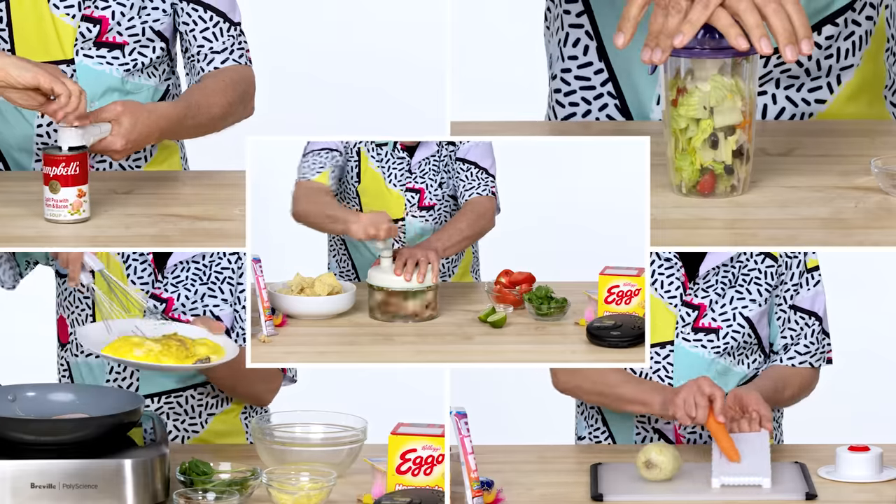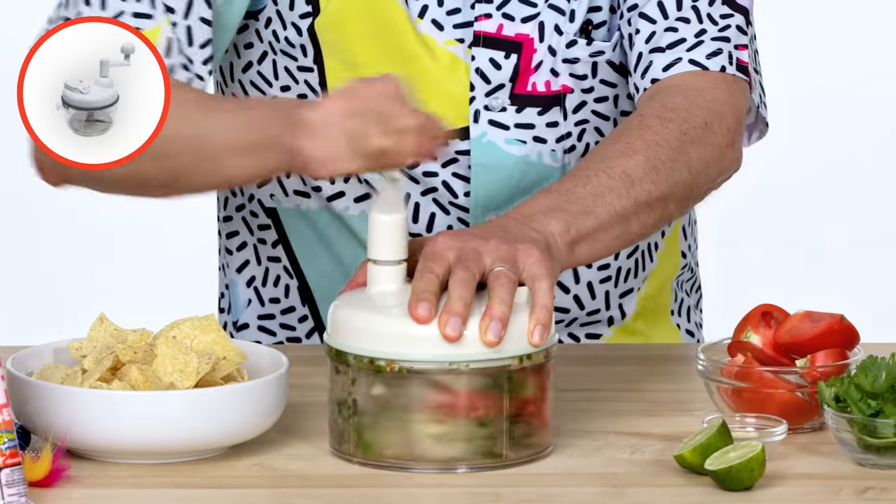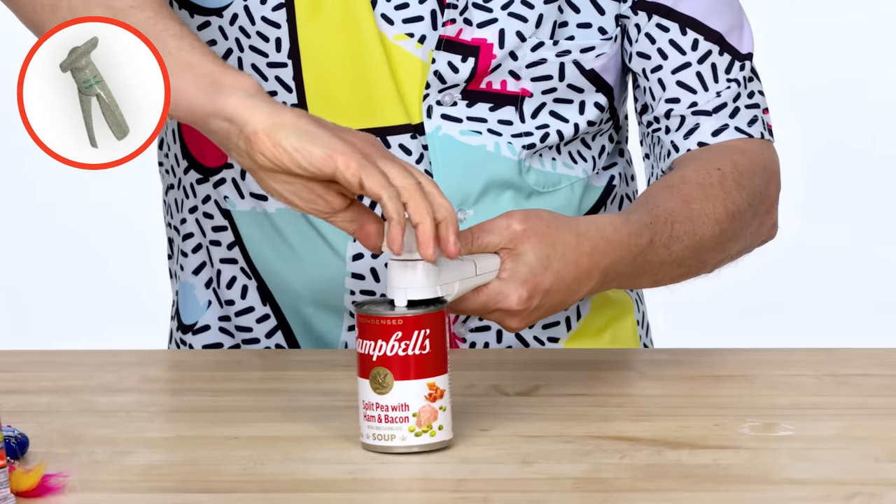These are the products I'm going to test: Salad Blaster, Kitchen Wizard, Super Slicer, Salsa Master, Safety Can can opener.